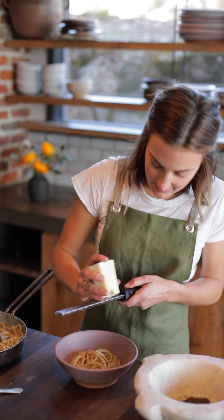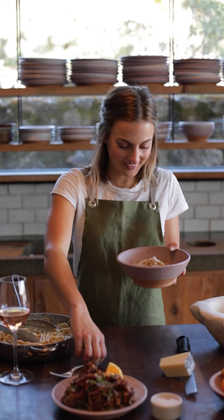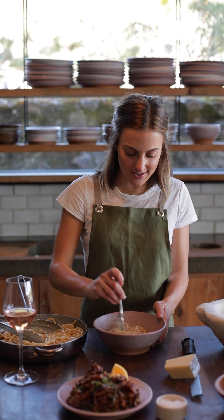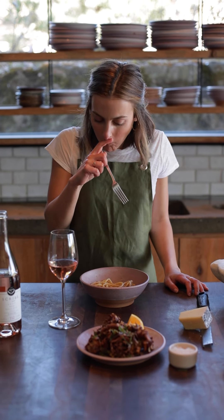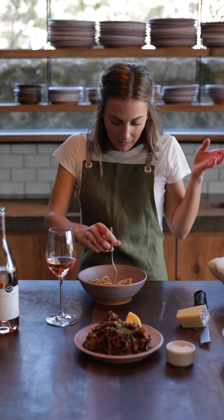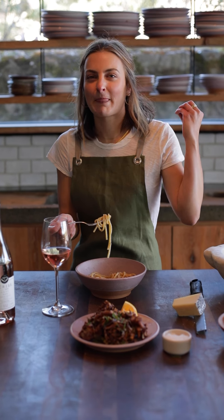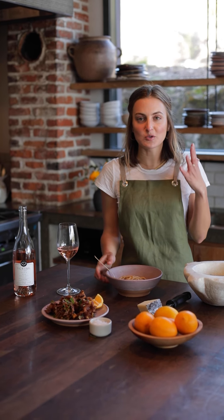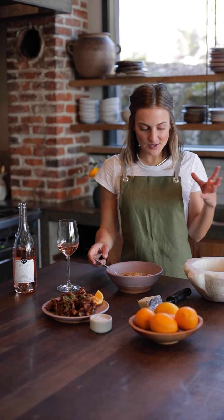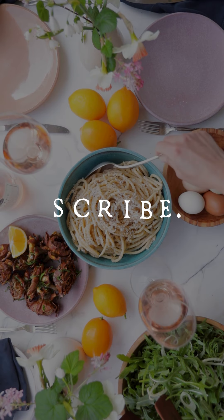We can top it with some more grated Pecorino and some fresh black pepper. It smells so good — Pecorino is like a super strong, salty, sheepy cheese. Super creamy, so strong — there's nothing delicate about this pasta. It's so simple, just cheese and pepper really, but the real magic happens with the pasta water and toasting the pepper and creating this emulsion — it's like it shines beyond its ingredients.